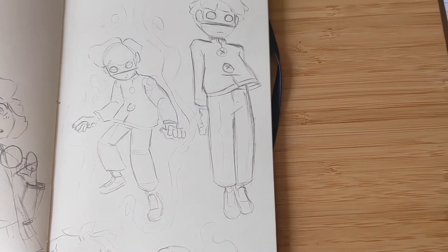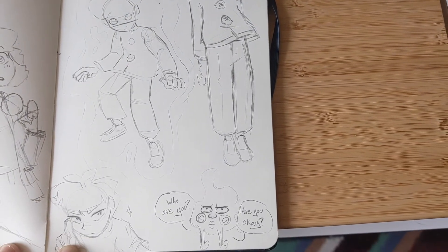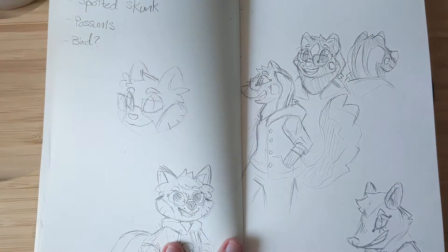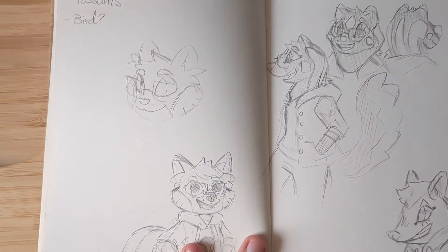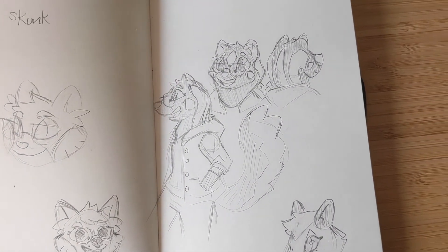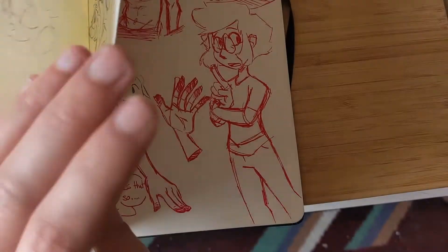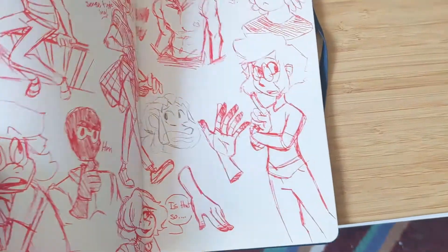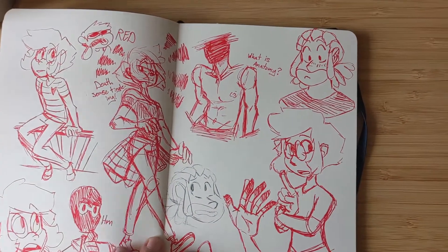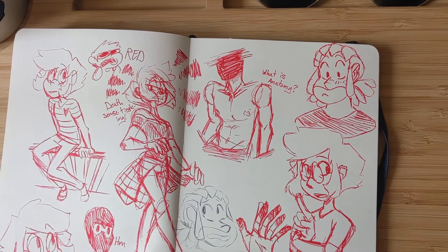I know it's Mob Psycho — I love that show so much, it's very motivational. This was when I was trying to figure out my persona because my friends were like, 'hey, you should design your own persona.' I ended up going with a hellhound for my persona.